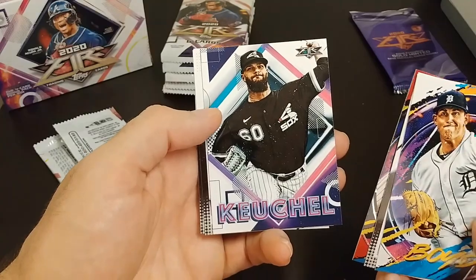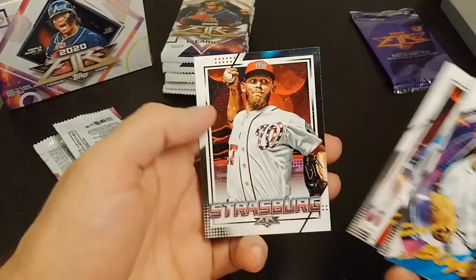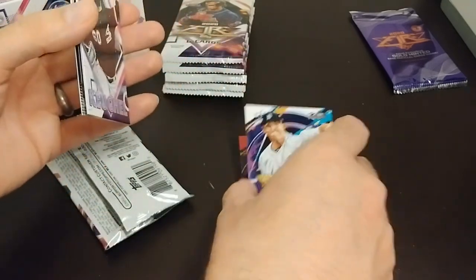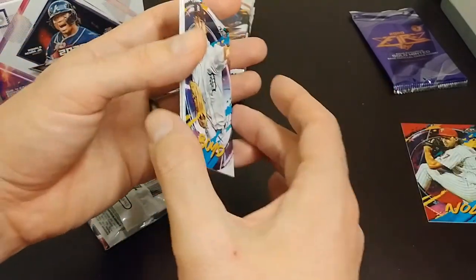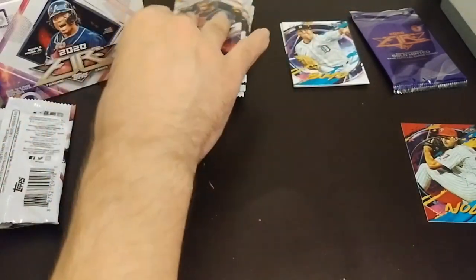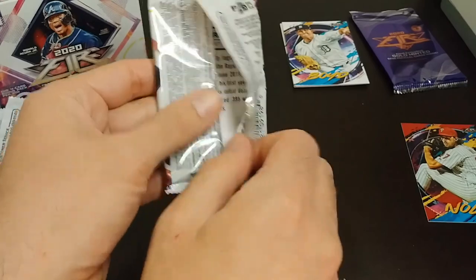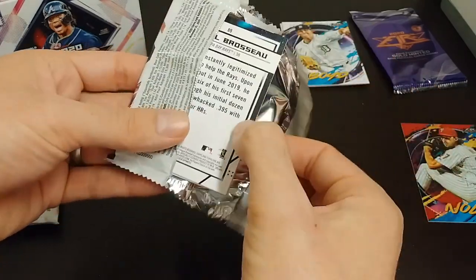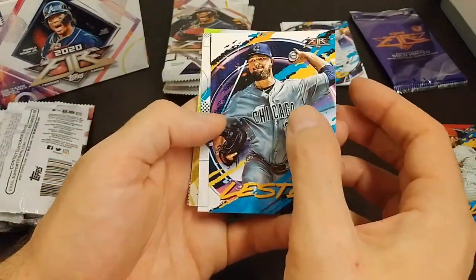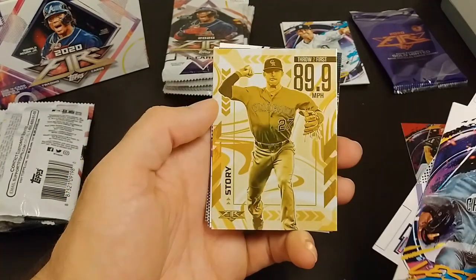Kurt Kachel. Is that Keiko? I forget. Welcome back and Strasburg. Nice. Let me go ahead and separate these bases from the parallels. So we're going to have a red parallel pile there, and put the bases up here. Here we go — Lester, Buster Posey.